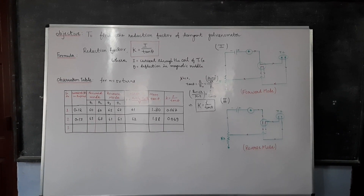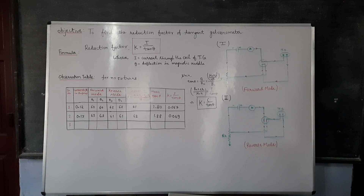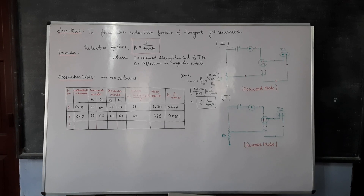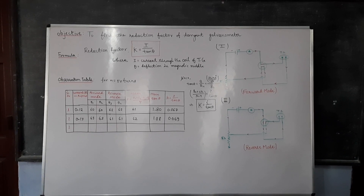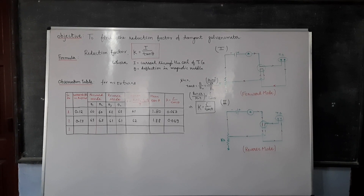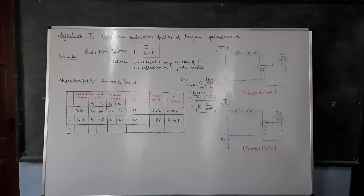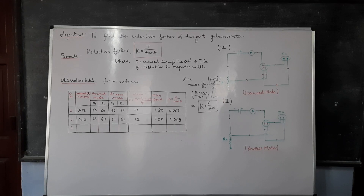The apparatus used for this experiment is a tangent galvanometer, ammeter, four-way key, rheostat, and a power supply of 2 to 3 volts.